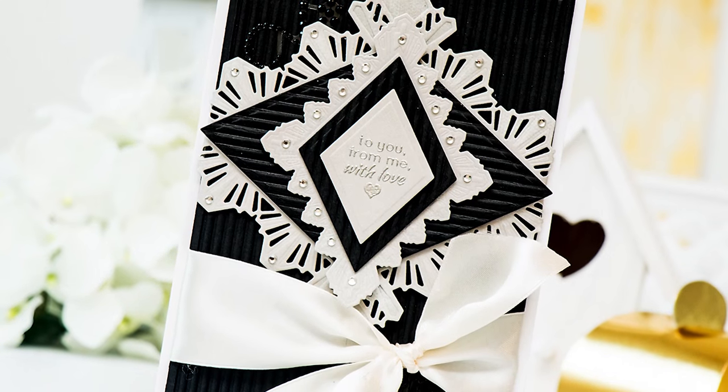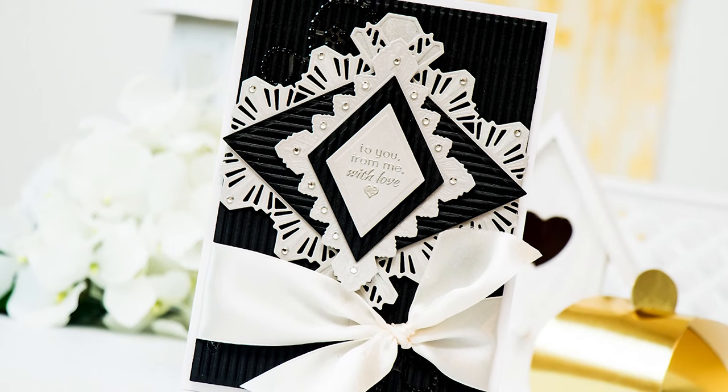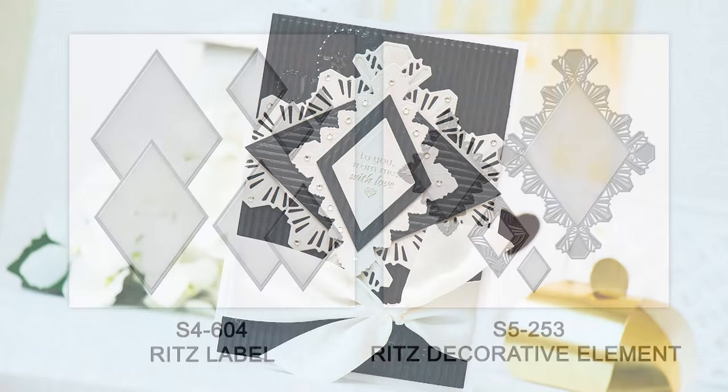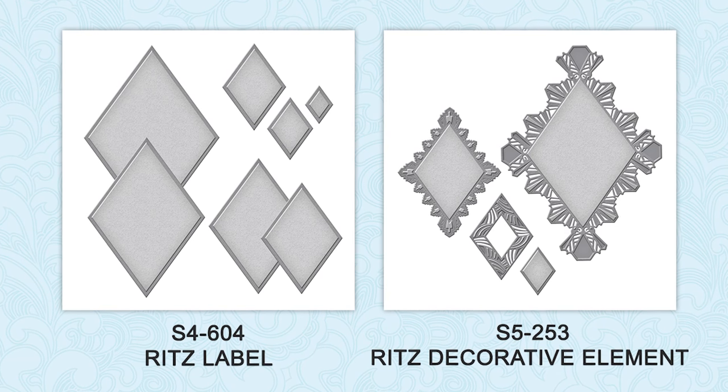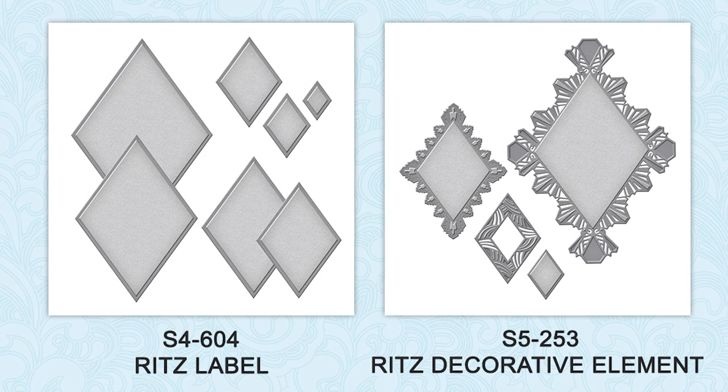Hello everyone, this is Yana Smokulo, member of Spellbinder's design team. In this video I'm going to show you how to create a beautiful card using Spellbinder's Ritz Labels and Ritz Decorative Element dies from the Art Deco Collection by Stacy Caron.